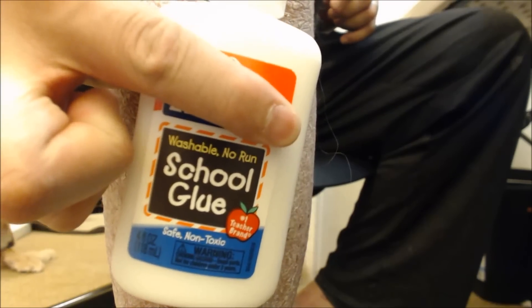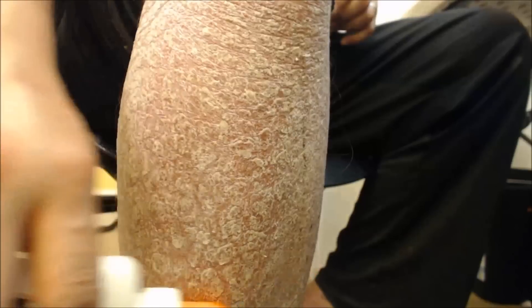So yeah, this stuff. This is what I'm going to use and I'm going to put it all over my psoriasis. And I'm going to go ahead and see if it works.